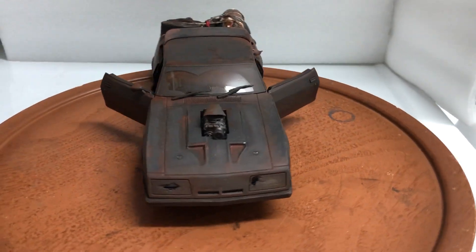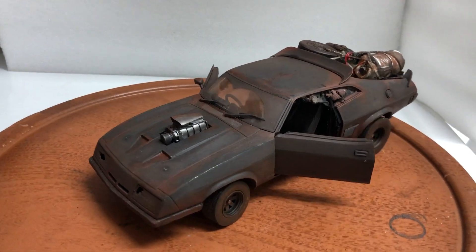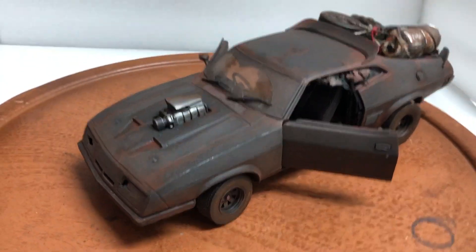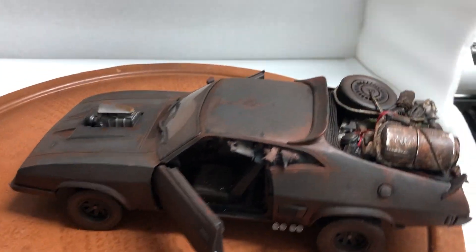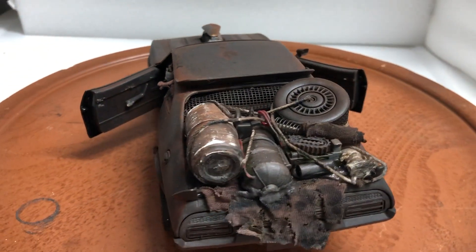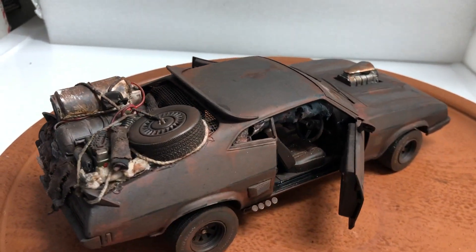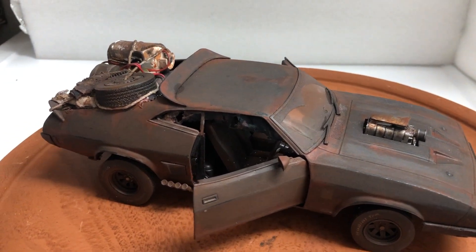Hello everyone, here's another custom-built vehicle. This is the Ford Falcon Mad Max Fury Road Edition. I don't do it too often, I only did it once before last year. I usually do it when I find the Mad Max vehicles I purchase have some paint defects, so I turn them into either the muddy version or this Fury Road version.